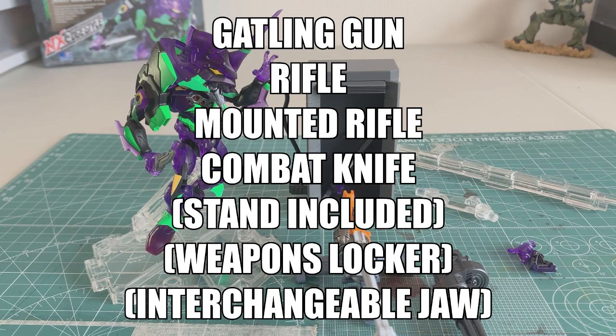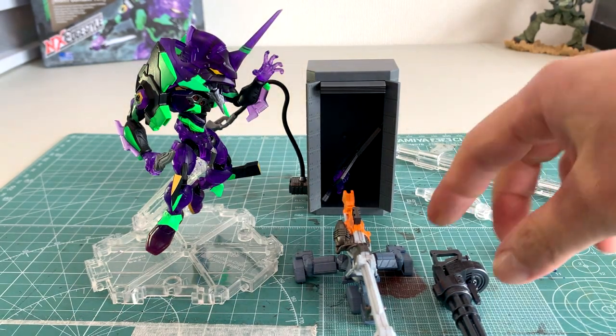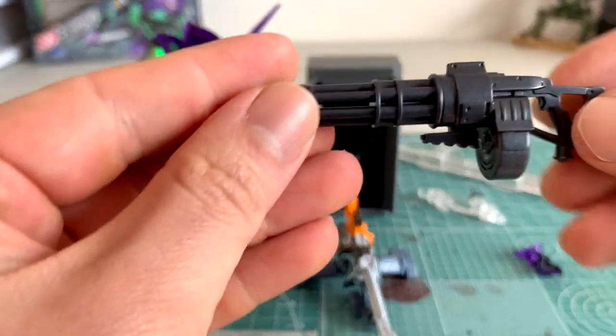Without further ado, before we go into the unit we see in front of us, let's first check out all the weapons. Coming up first and my favorite is this awesome looking Gatling gun.